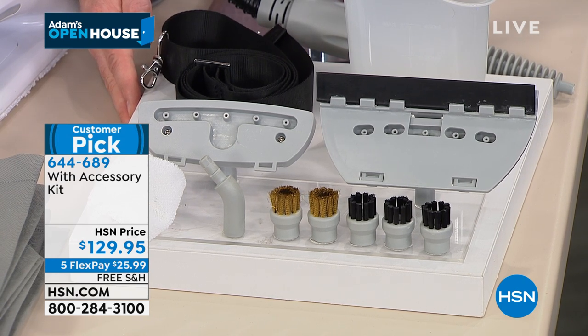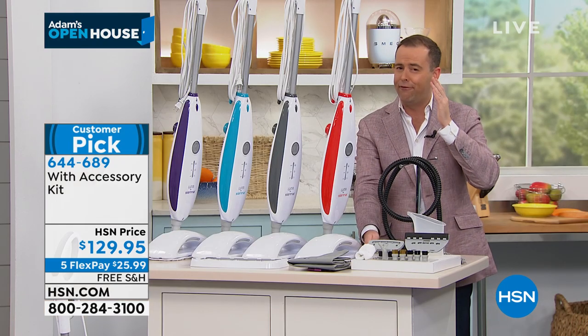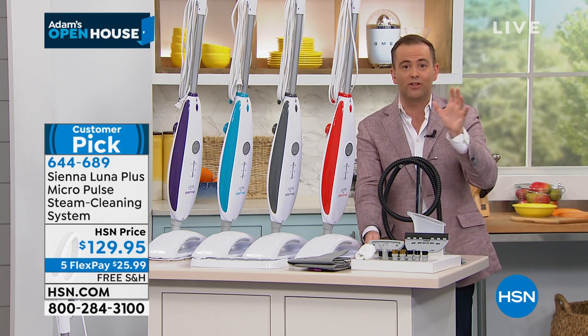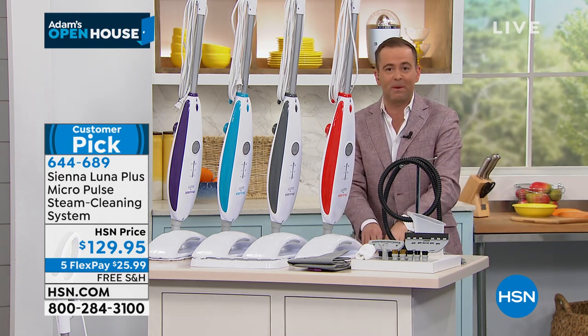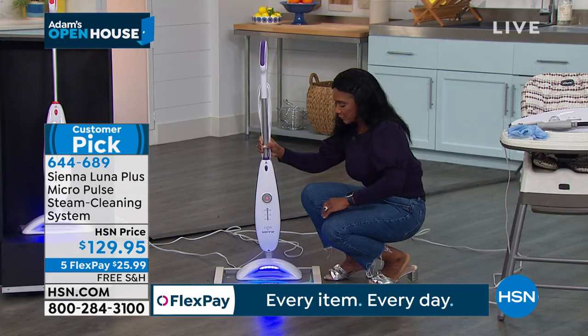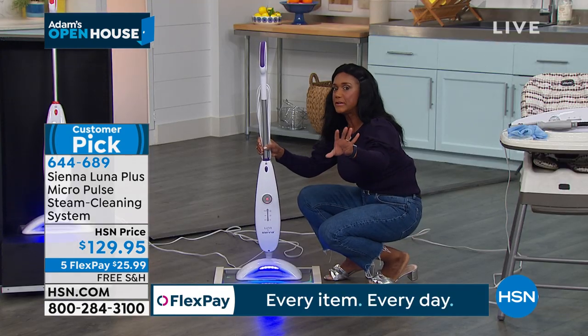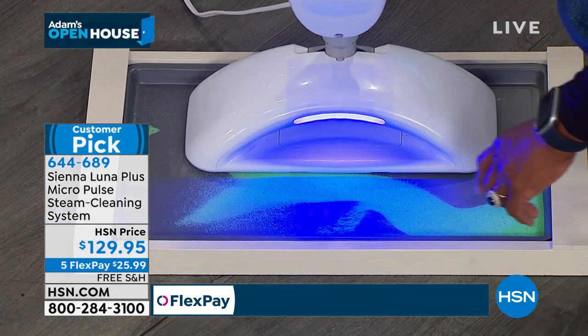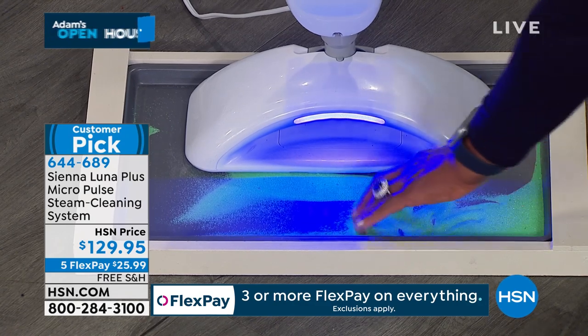It has long been known that if you use high-power hot steam, it's a very effective way to really break down dirt and grime on all surfaces, but to honestly kill those things — it's one of the best ways to do it. We've all been figuring out that the supplies of products are running low. So you're cleaning without chemicals.